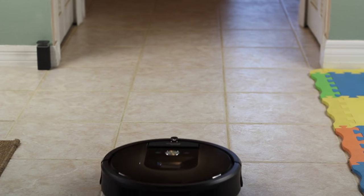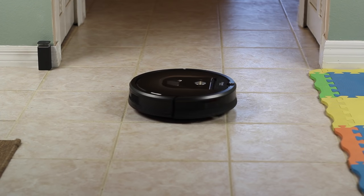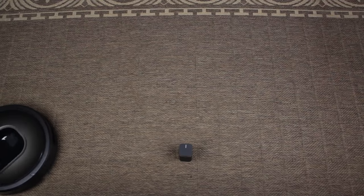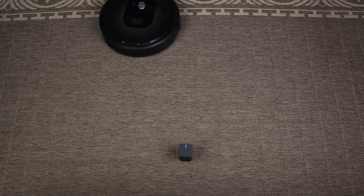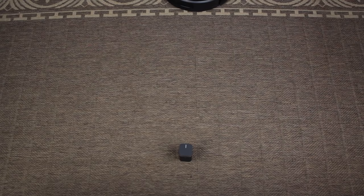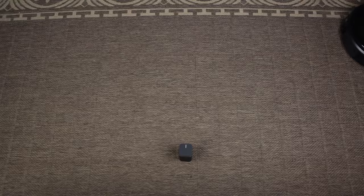Included in the box are two virtual walls — little battery-powered columns that help keep the Roomba out of places it doesn't need to go. These have two different modes: one creates a straight-line barrier so the Roomba will not pass, and another is a 4-foot diameter ring that keeps the Roomba from going anywhere within 4 feet of the virtual wall.